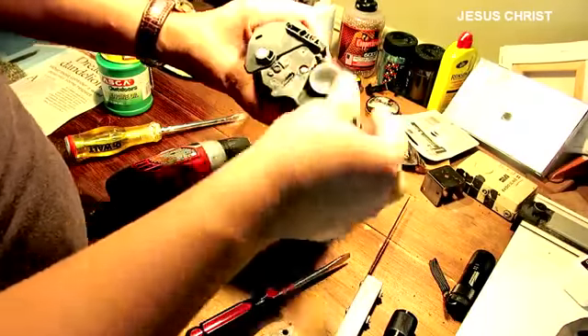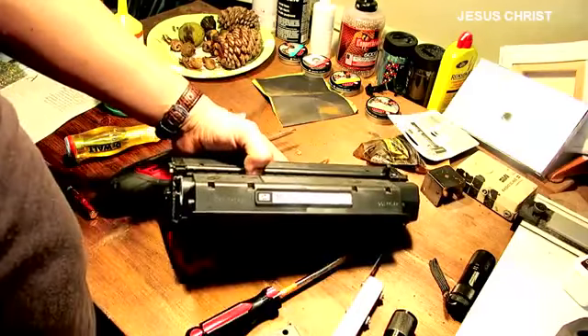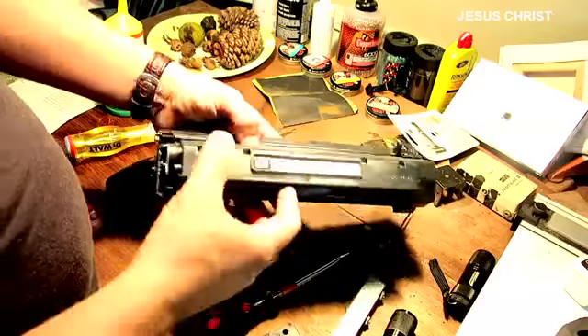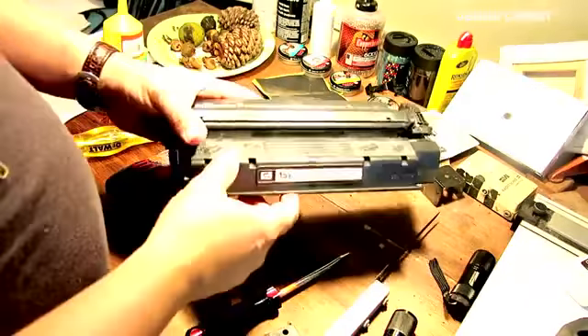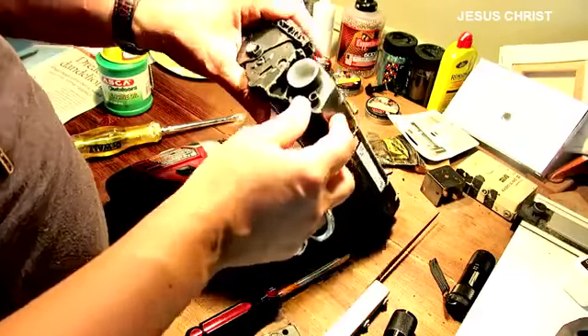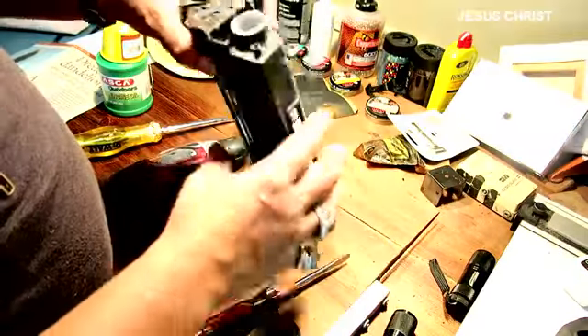I'm going to be refilling it for about ten to twenty dollars. You buy the ink on Amazon — it's got to be for this model number — and you can buy it for anywhere from five to twenty bucks depending on how much you want.